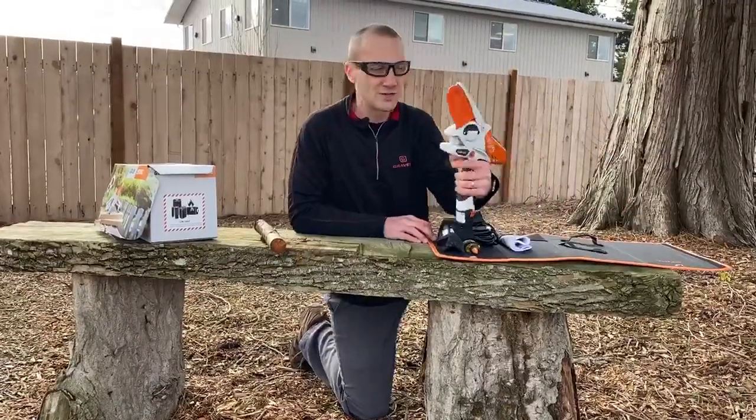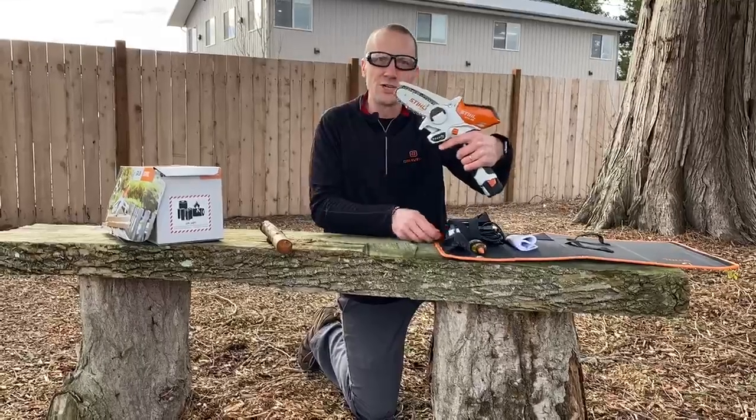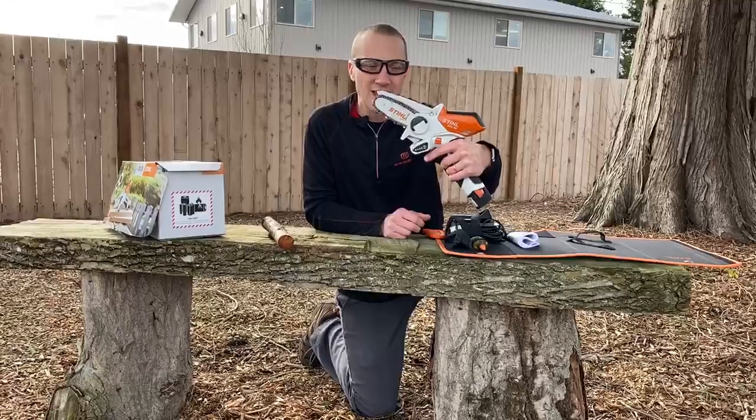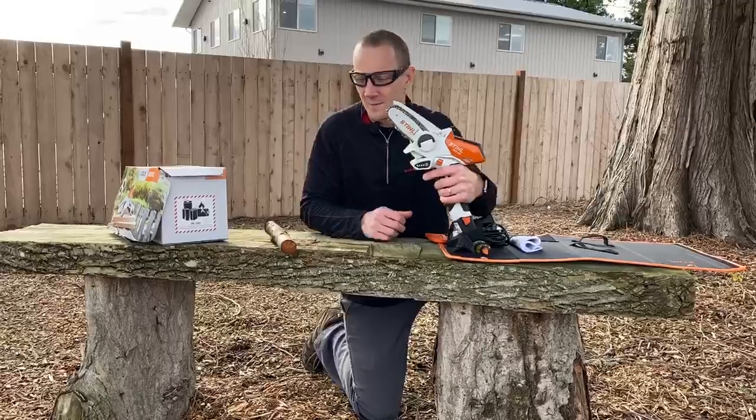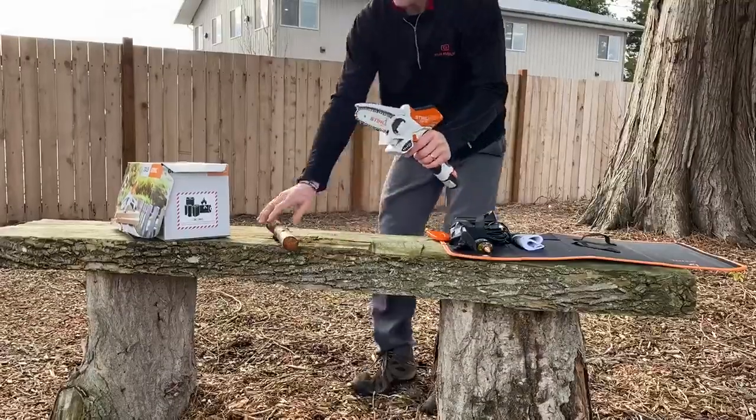I can see all kinds of uses for this cute little chainsaw. The GTA 26 is able to cut limbs up to three inches in diameter. I'll give you a little example of how it cuts.